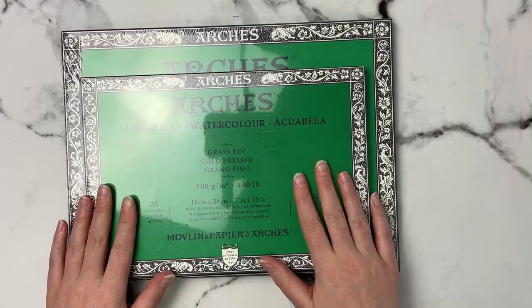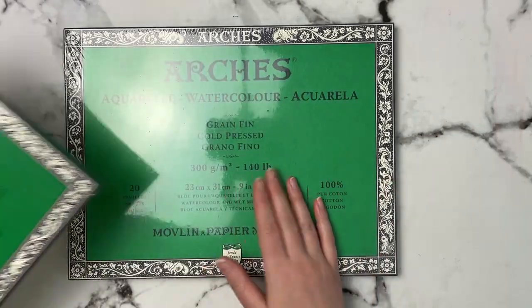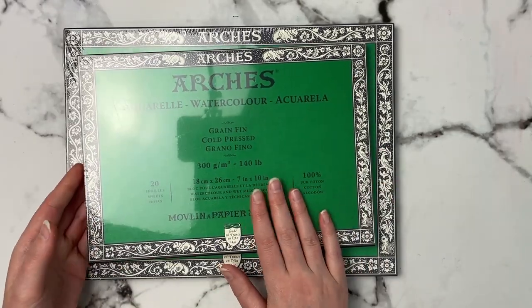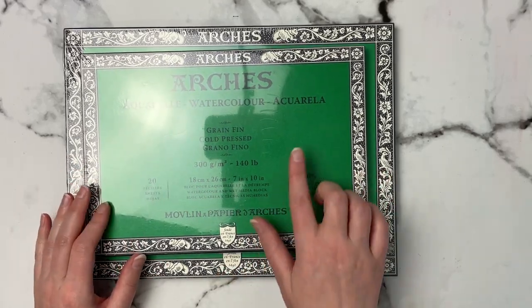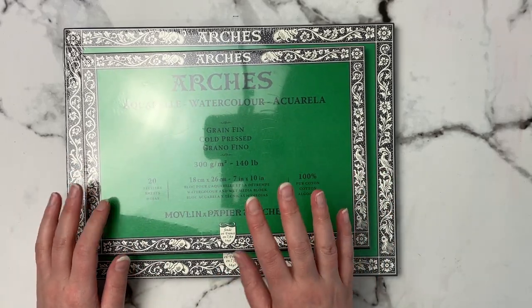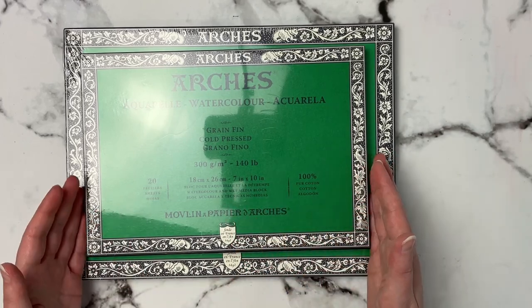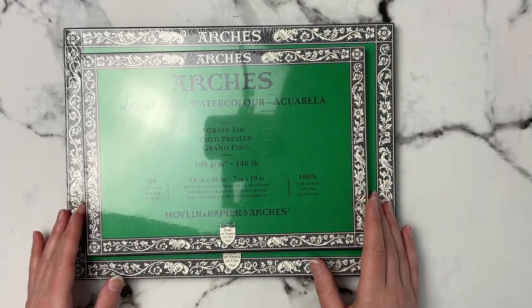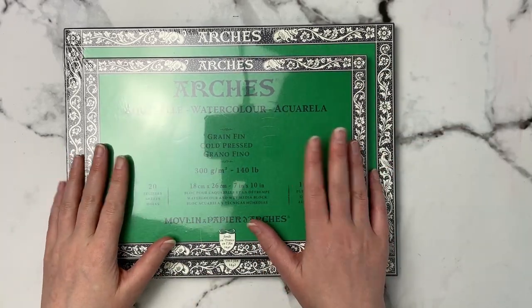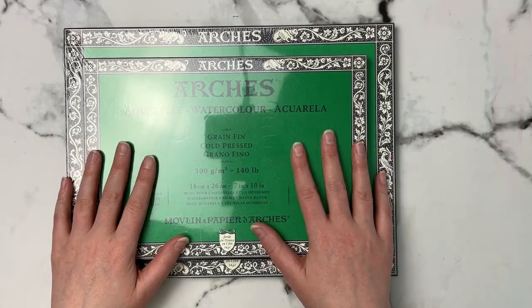I've also picked up a couple more Arches blocks — a 9 by 12 and a 7 by 10. These are my standard sizes. The 8 by 10 tends to be a little more expensive and harder to find, so I do the 7 by 10 and add a matte if I frame it. Anytime I see these on sale I pick them up, because it's my favorite paper for watercolor.